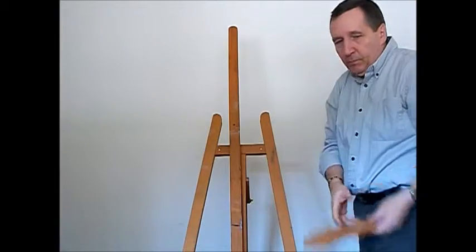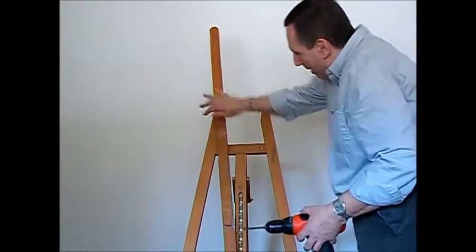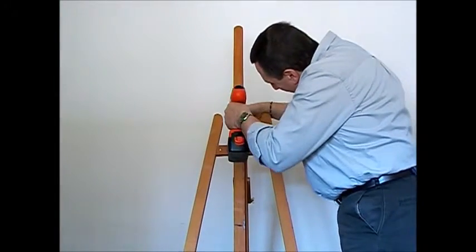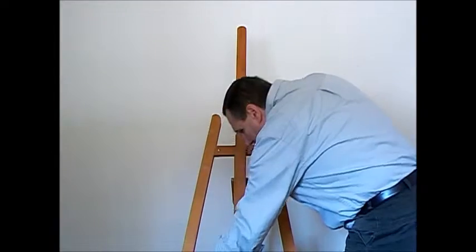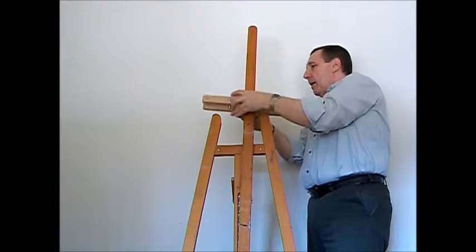And now we will drill a hole where the clamping bars can clamp onto the side bars of the Maybeth easel. One hole — that's all it takes. It does not affect the Maybeth easel at all.